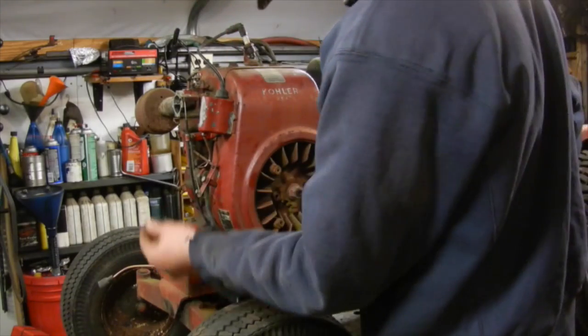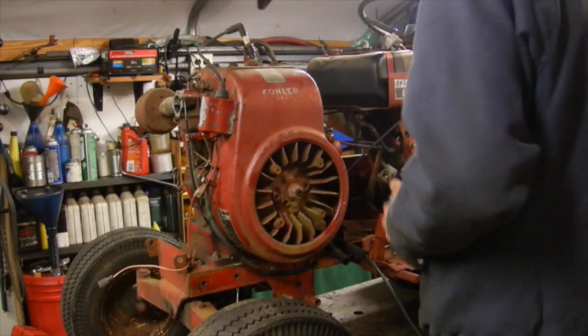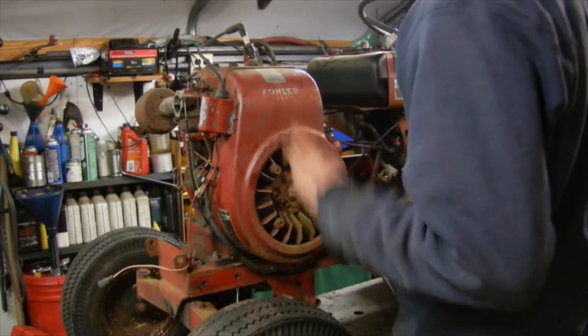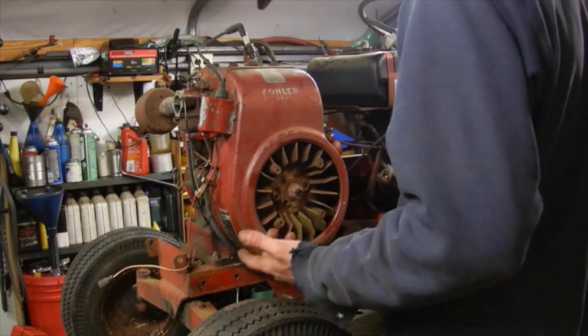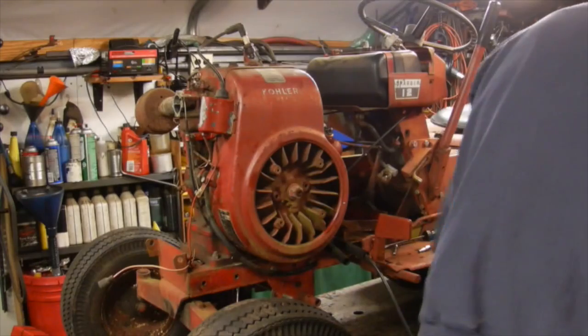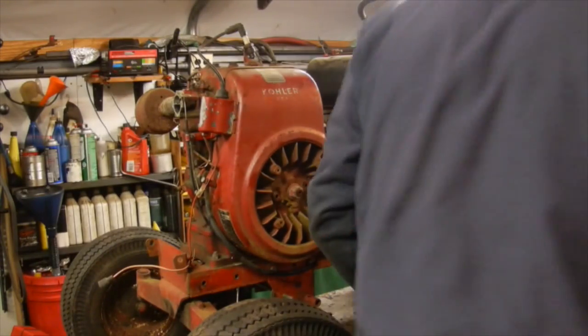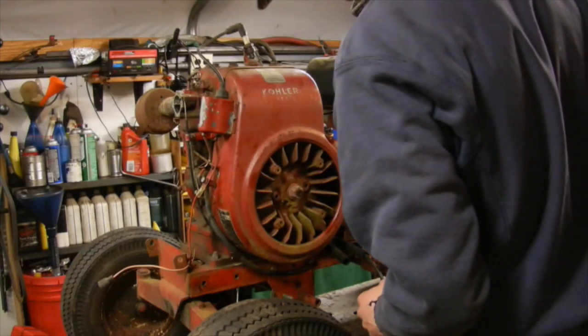I have my kill wire unhooked here — obviously the key switch is kind of messed up and I don't know where that wire leads underneath the dash, so I'd rather just unplug it to be safe so I don't cook anything, because these modules are really easy to cook if you're not careful. I've got the battery charger here, so let's wind it over and see what we've got.